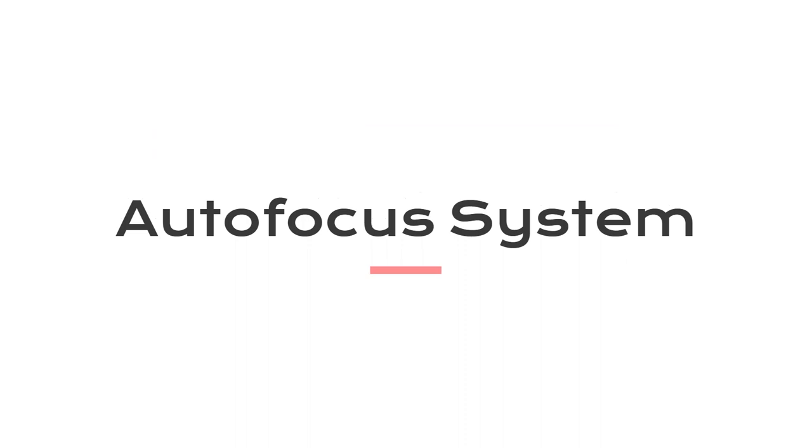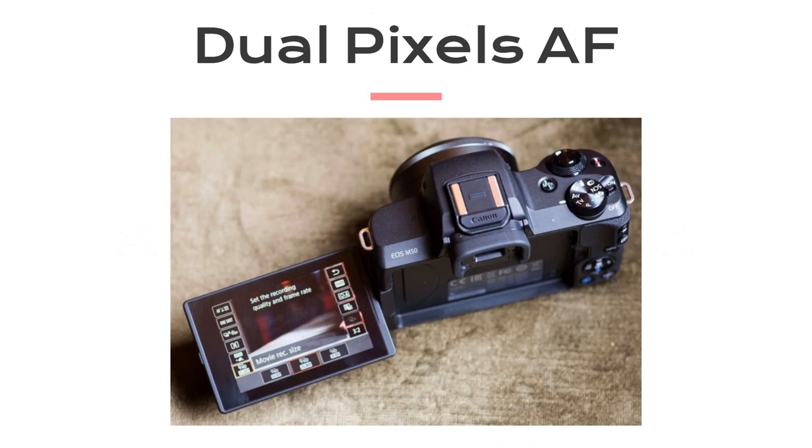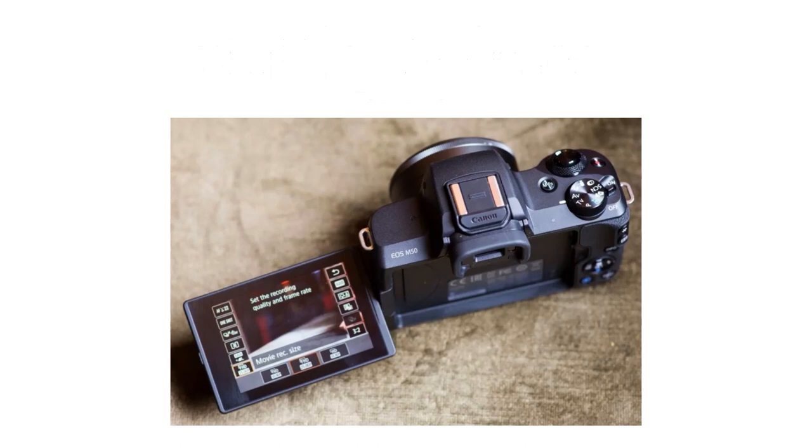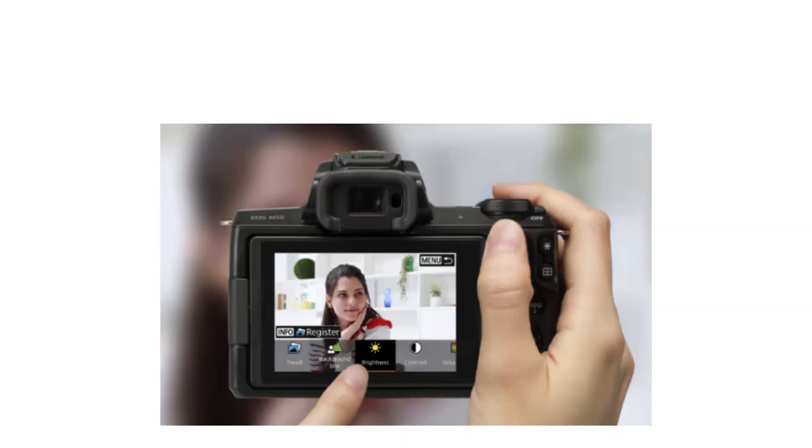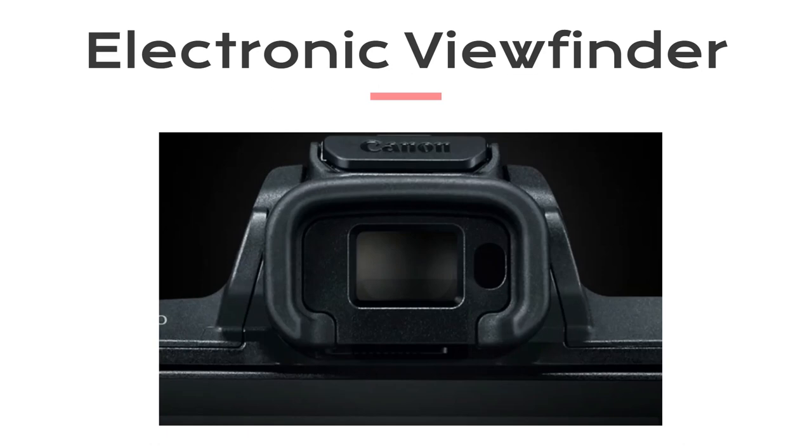Autofocus is critical for vlogging, and the Canon M50 doesn't disappoint. It features Canon's dual-pixel CMOS AF, which provides incredibly fast and accurate focusing. Whether you're filming yourself or capturing fast-moving subjects, this autofocus system keeps everything sharp. Additionally, the camera comes with a tilting touchscreen LCD that's perfect for vlogging, allowing for easy framing and focusing by simply tapping on the screen. The electronic viewfinder is a nice touch for those who prefer composing shots through a viewfinder.